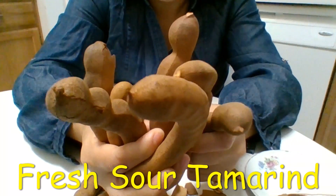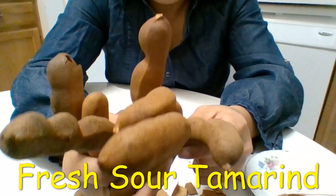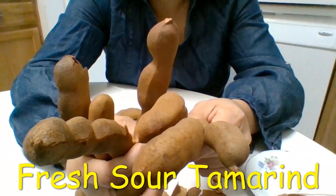Tamarind drink, tamarind candy — there are many different types of tamarind candy.